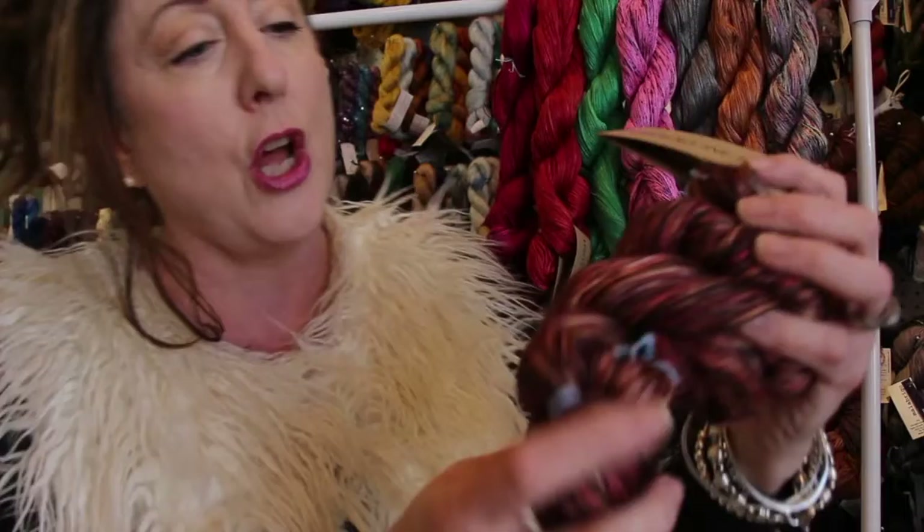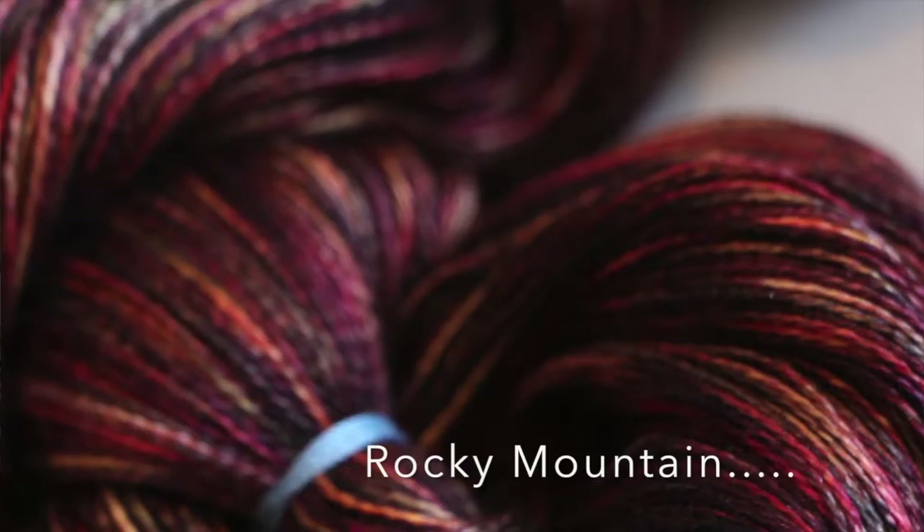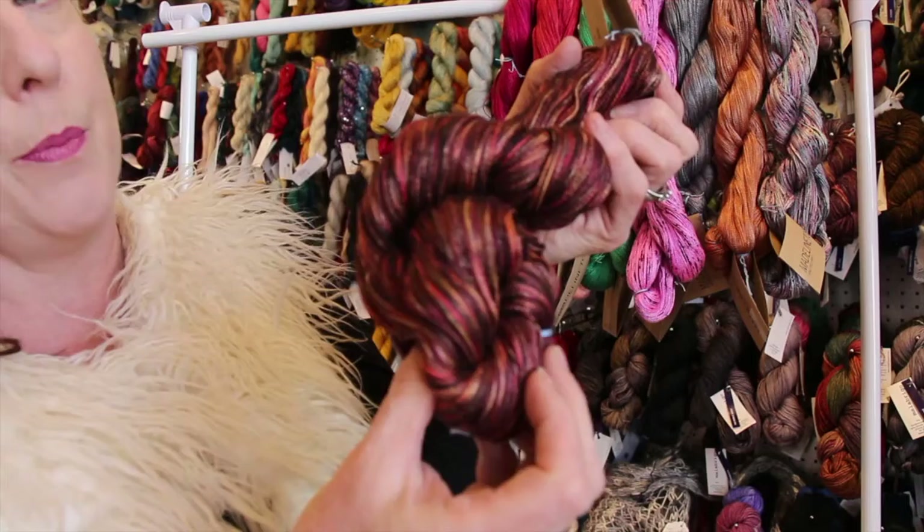Next up is Rocky Mountain High Colorado — we shortened it to Rocky Mountain because we couldn't fit that in our technical stats. It looks a lot like Firewood if you're familiar with that color, but it's got a little bit more pink in it. This is a lovely color. I can imagine how this is going to knit up — if you're a lace knitter this is going to be gorgeous.